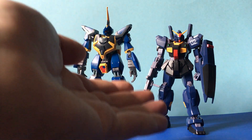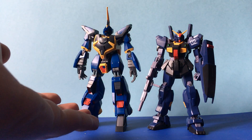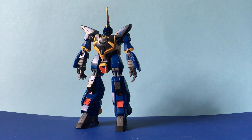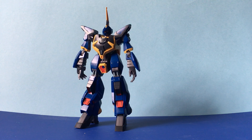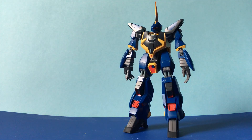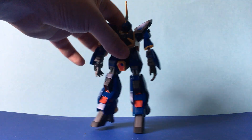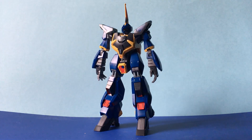They passed it on to the Zeon engineers who came up with this. While it was a good performance unit, it wasn't very popular with a lot of pilots and it ended up being scrapped sometime after that civil war. You never really see them in any roles after that — I don't even think you see them in Zeta's sequel series either.